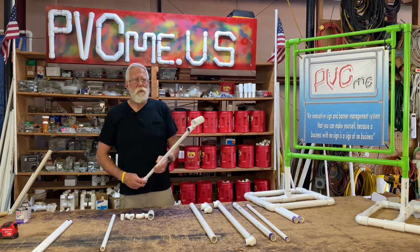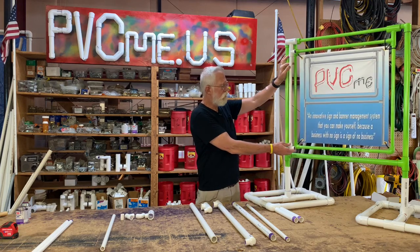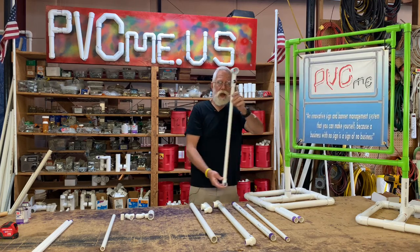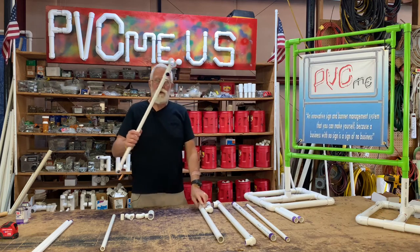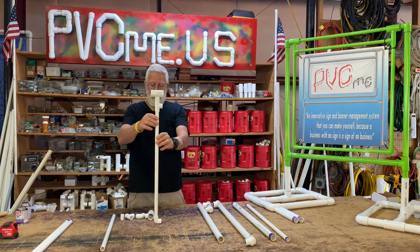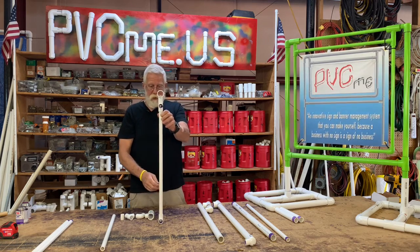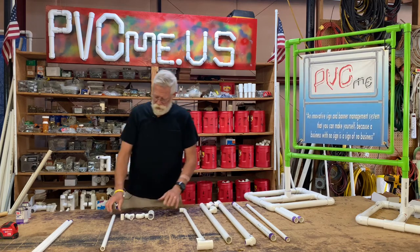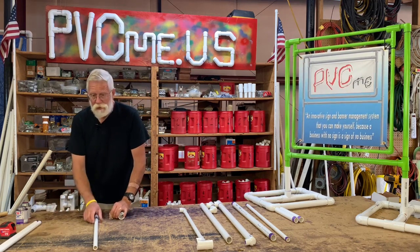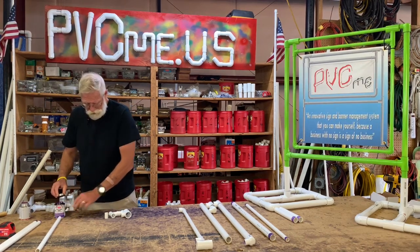The first thing you want to do when you build one of these signs is build the upright. This is going to allow you to make sure that the project is flat. You can see that these pipes all come out the same way — they're all lined up. So we're going to build another one of these uprights. I'm going to show you the basics of priming and gluing, and then we'll put it together.